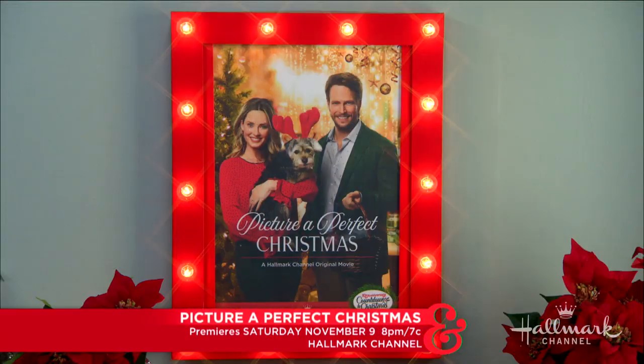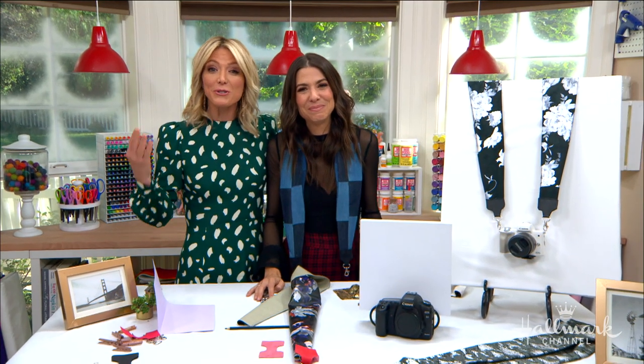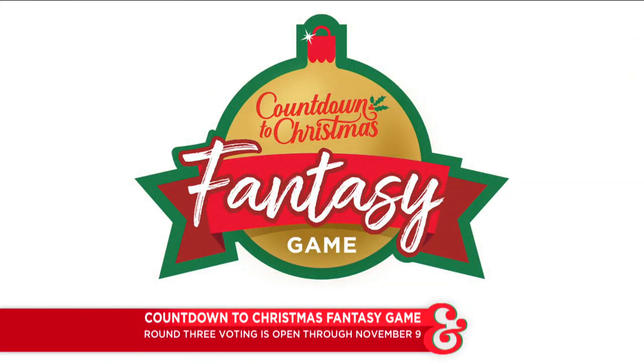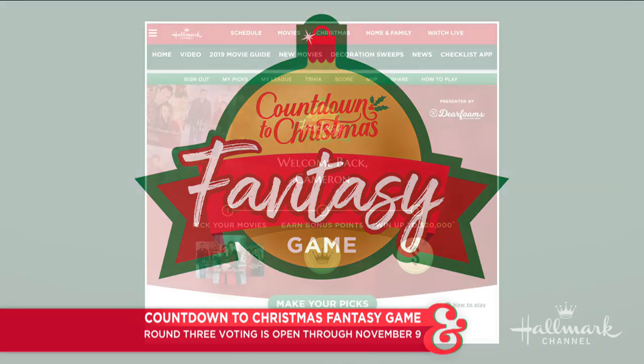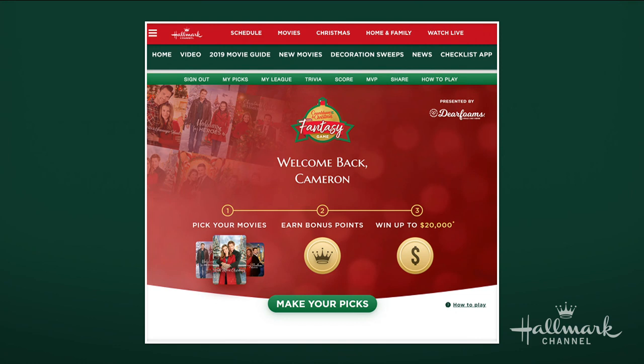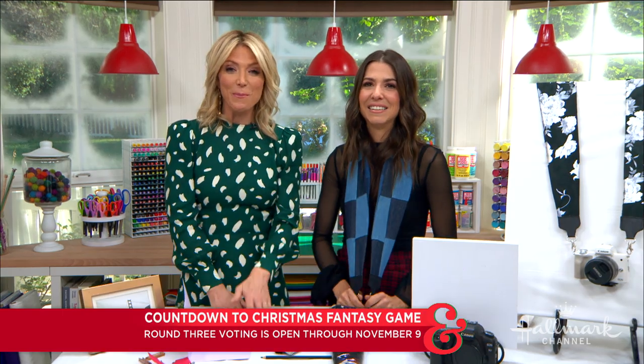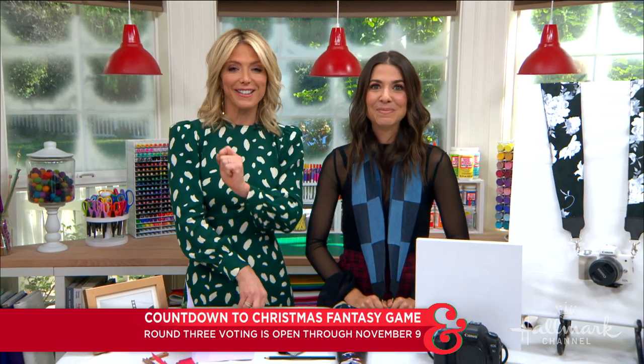You should tune in to 'Picture a Perfect Christmas' this Saturday on Hallmark Channel. You can also select this movie for your team in the Countdown to Christmas fantasy game — one lucky viewer will have the chance to win $20,000. Head over to hallmarkchannel.com to sign up, select a team of movies you think will be the most watched, and the more your movies are watched, the more points your team earns. Round three voting is open now through November 9th. Good luck, everybody.